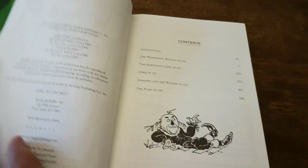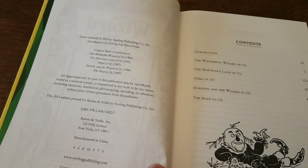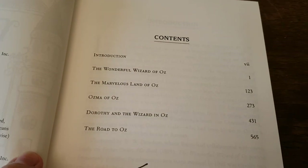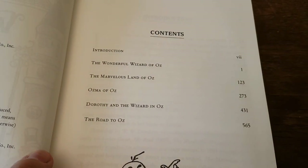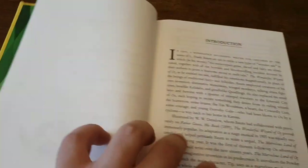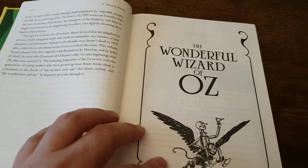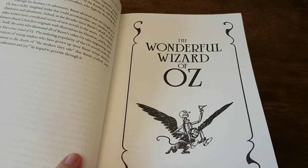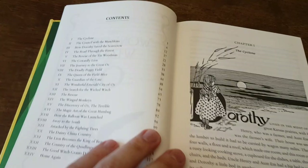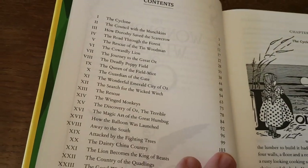Inside there's a nice emerald pattern, a repetition of the cover as usual, the contents listing the five books contained within the omnibus, and an introduction as usual.